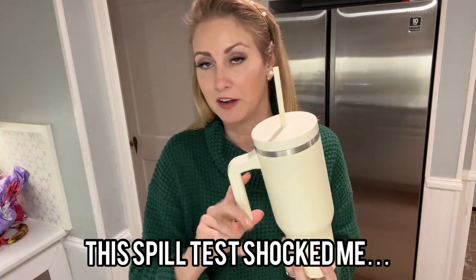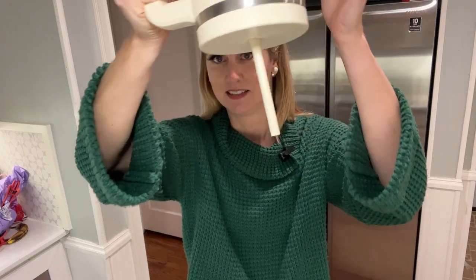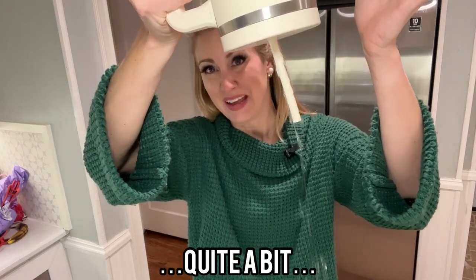As far as spillability goes, let's give it the test. There's just some water in here and we're going to flip it over to see how much it leaks. So quite a bit.